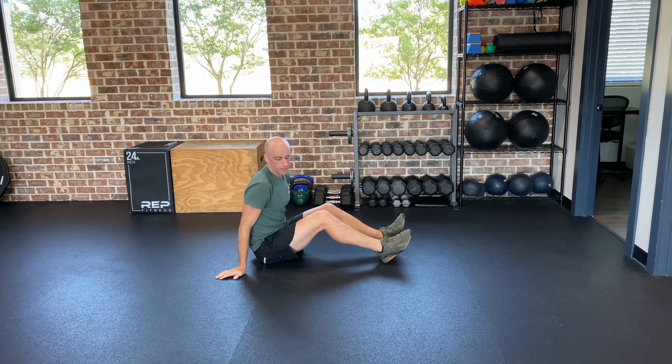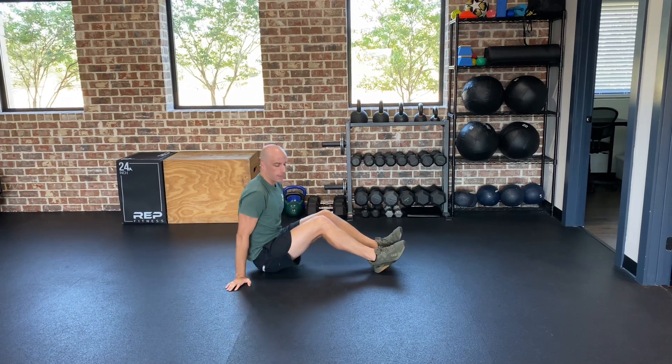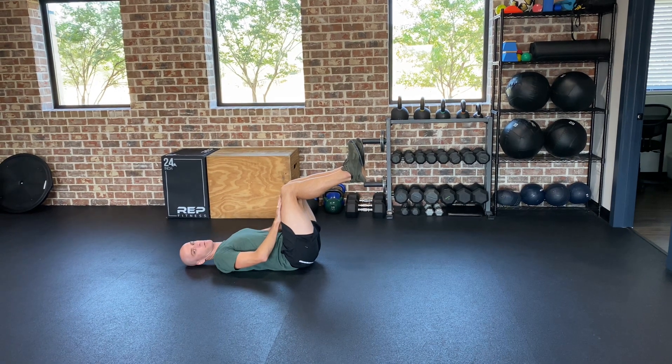Hey y'all, I'm going to show you an isometric ab activation exercise. So you're going to lie on your back and bring both knees up to where your thighs are perpendicular to the ground.